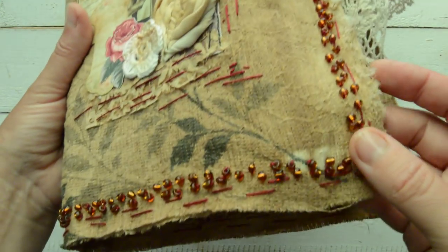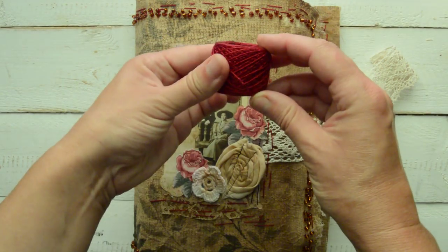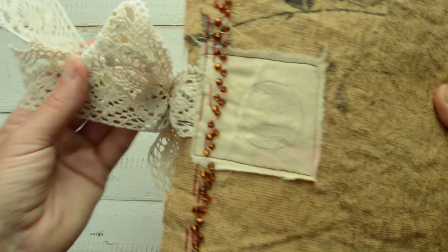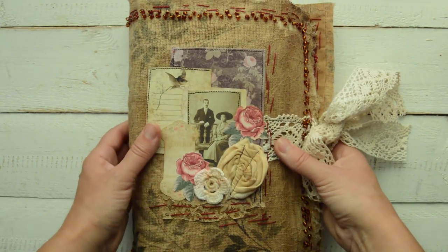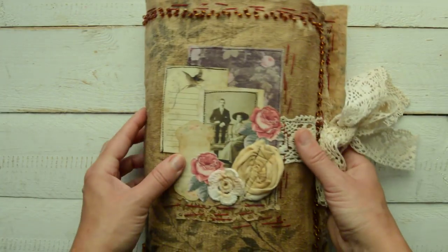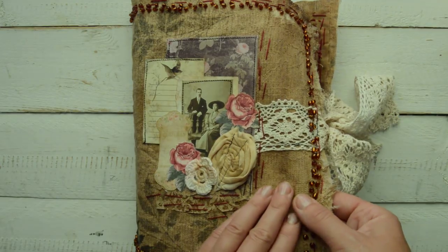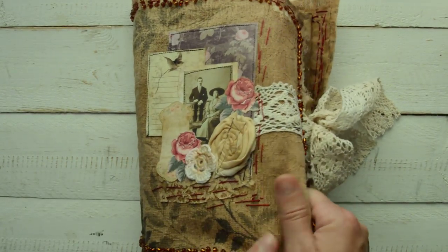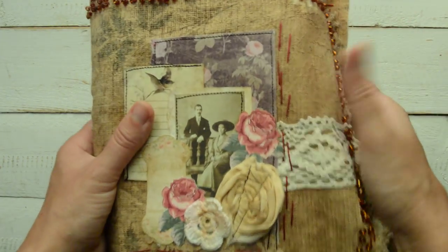I used some beads on the side and I used dark red, like wine-colored thread - that's crocheting thread that comes in little balls. The spine and back closure is just cotton ribbon. There is no chipboard, no cardstock in between. This cover is like - guys, if you've purchased my fabric envelopes, you know - it's exactly the same thing: coffee-stained fabric with PVA glue. It has a nice rough touch to it; it's not very stiff.